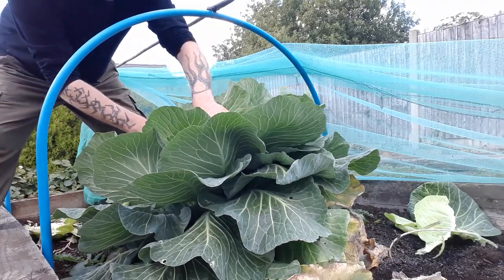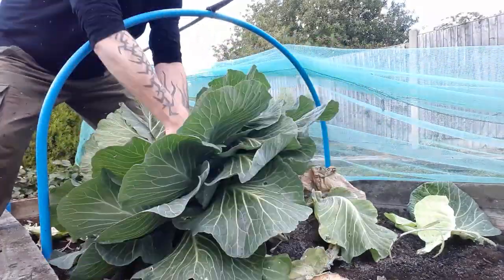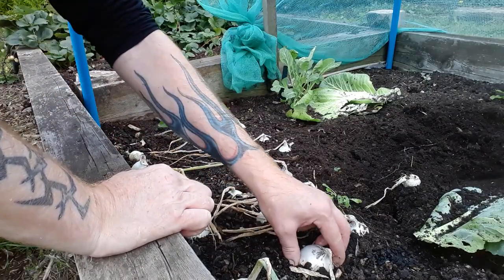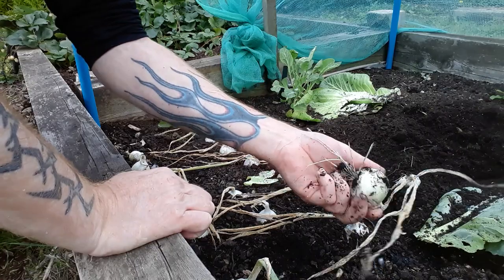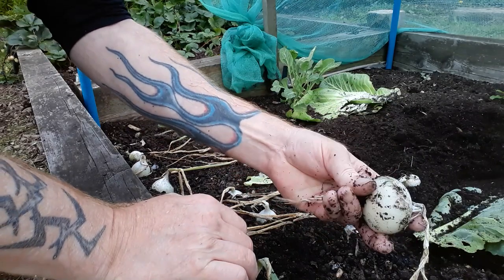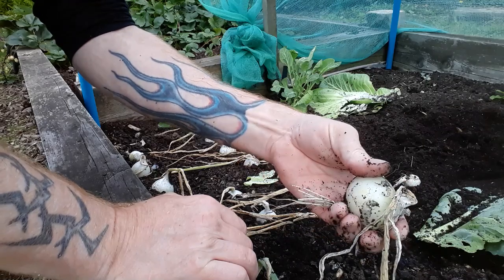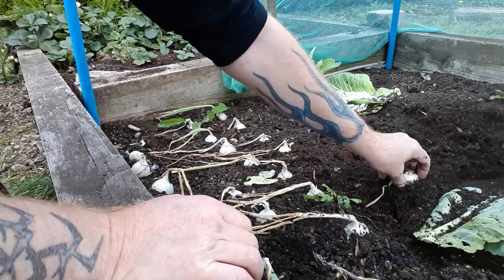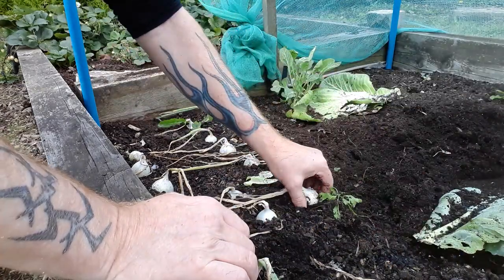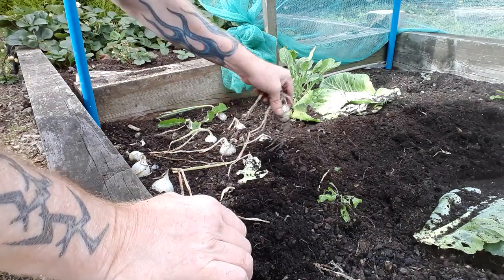The last thing we've got in this bed is these little onions — they've all folded over, they're all done. They don't get much bigger than that; they're called a snowball onion. Never tried them, but they feel really firm. Even though some of them are quite small, they're still usable. We'll take these out and then that'll be this bed empty. We're all done.